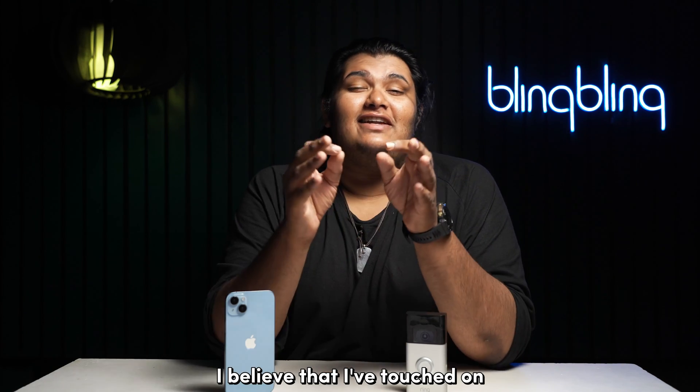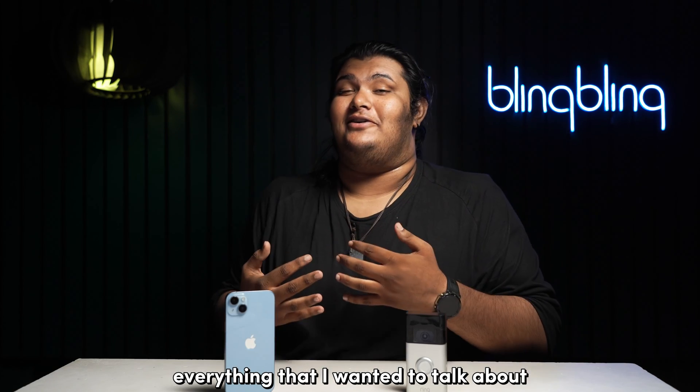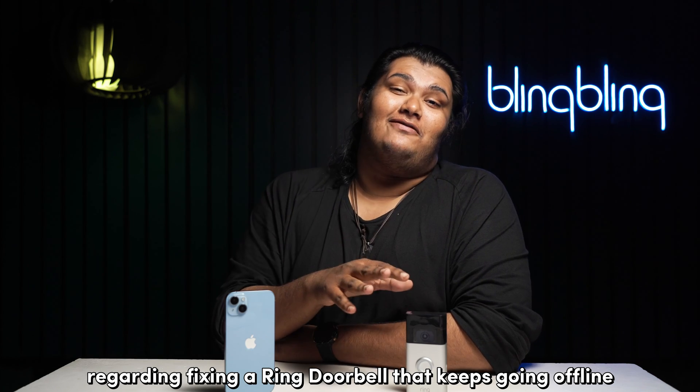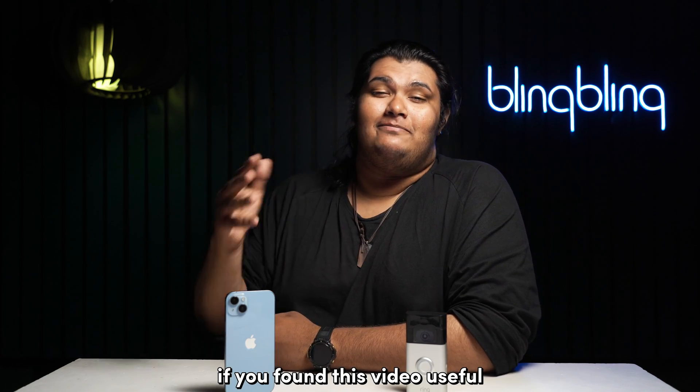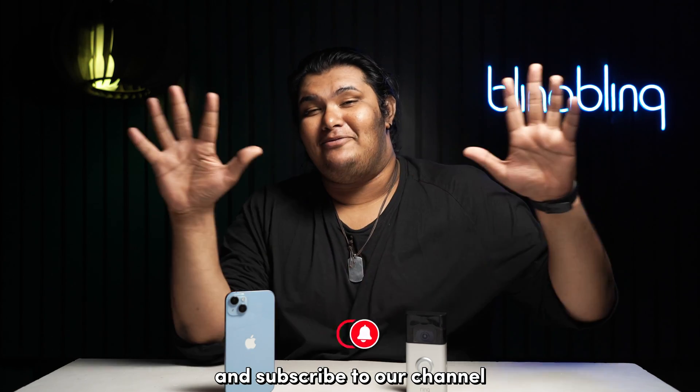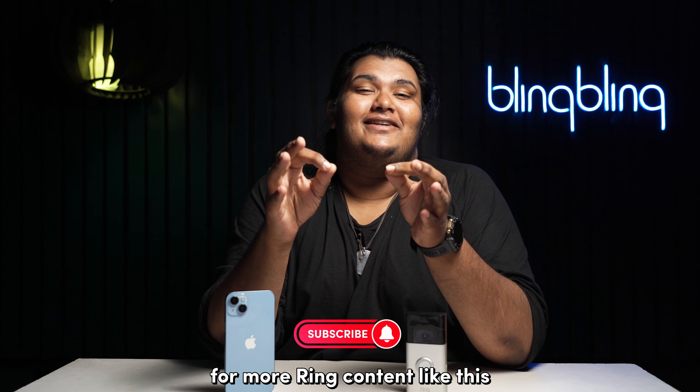And with that, I believe I've touched on everything regarding fixing a Ring doorbell that keeps going offline. If you found this video useful, consider leaving your thoughts in the comments below. Give us a thumbs up and subscribe to our channel for more Ring content like this.